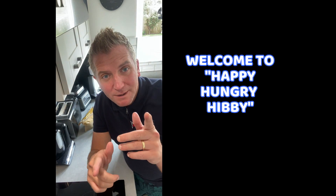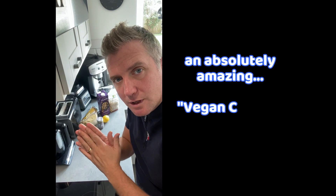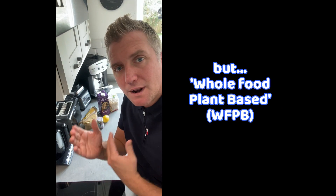Right then, welcome to Happy Hungry Heavy. Yes, that's me. What we're going to cover this week is how to make an absolutely amazing vegan cheese — not only vegan, but whole food plant-based.